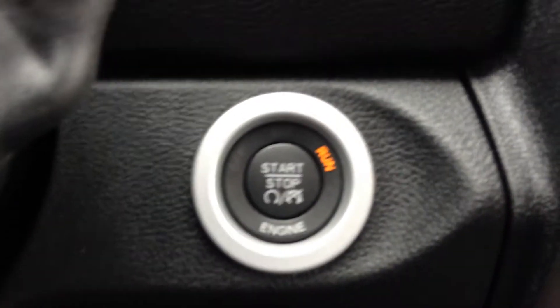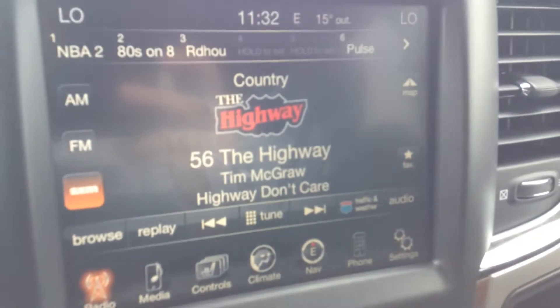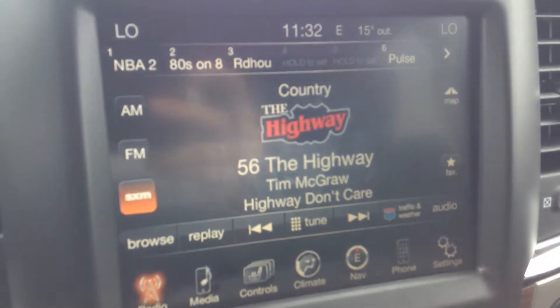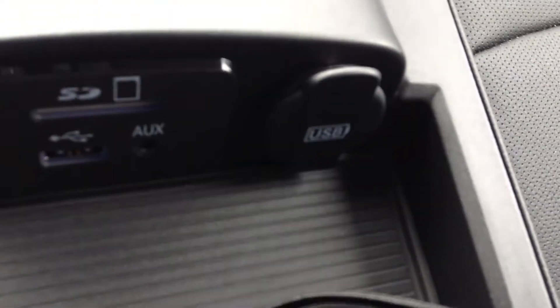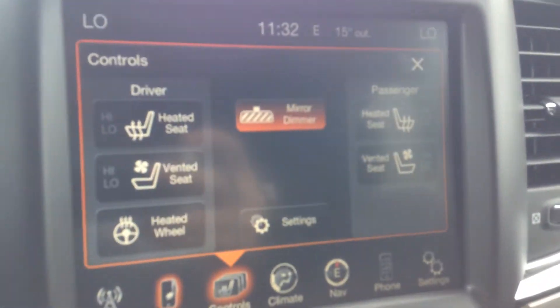Push button start but we're already running. You have the Uconnect 8.4 AM FM satellite radio. Your media, so your music, plugs in here in the center console. Controls — all the stuff that you can do down here you can also do through the screen.